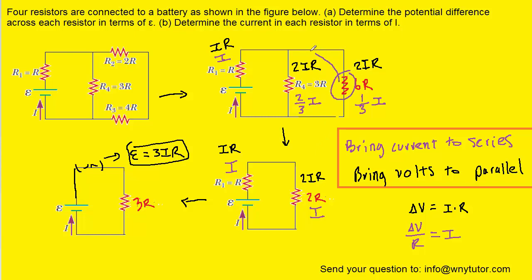Finally, we move backwards from this resistor to these two, because it was these two resistors that combined to make it. We're moving backwards to a series arrangement, so we bring with us the current. This one-third I is placed on this resistor as well as this resistor. For the volts, we multiply current times resistance: one-third I times 2R gives two-thirds IR, and one-third I times 4R gives four-thirds IR.